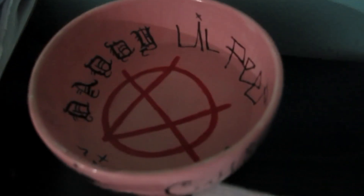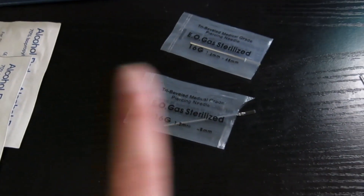I have my jewelry soaking in saline solution, a little towel just in case, some clamps that I already pre-opened — these are sterilized clamps — some alcohol pads, and some needles that I just opened, also sterilized. I just wiped down this whole area with Clorox.